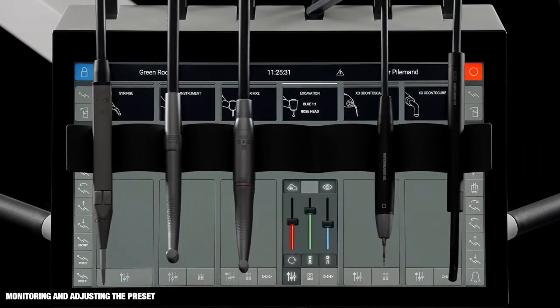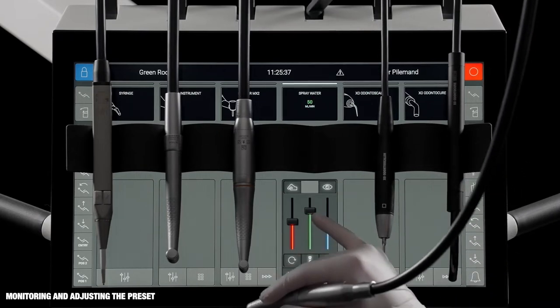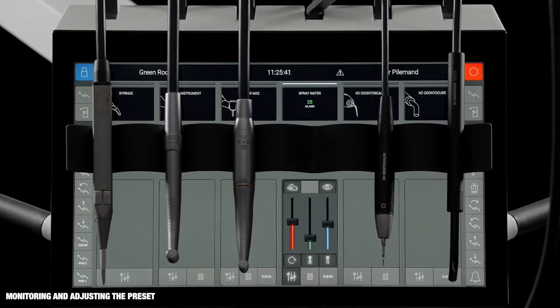It's possible to monitor and adjust a preset. Tap the green slider to see the amount of spray water. Adjust the spray water if necessary or switch spray water off.